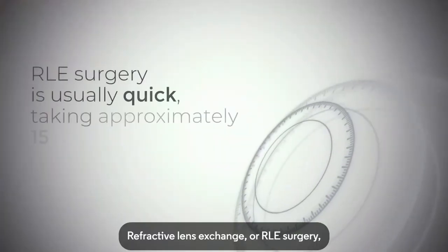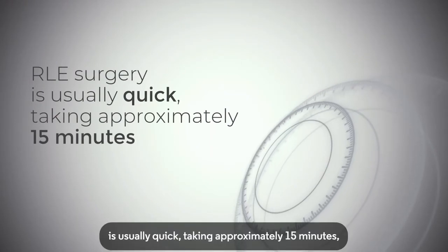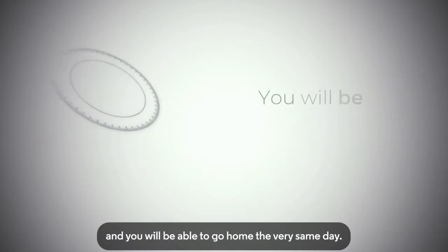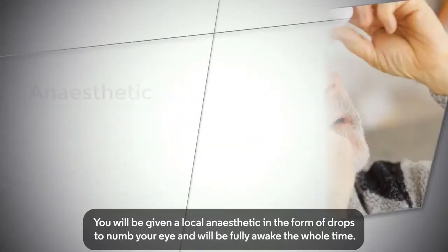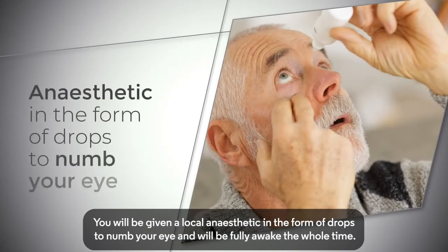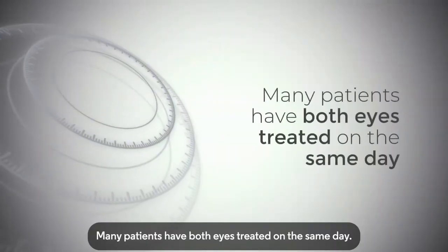Refractive Lens Exchange, or RLE, surgery is usually quick, taking approximately 15 minutes, and you will be able to go home the very same day. You will be given a local anaesthetic in the form of drops to numb your eye and will be fully awake the whole time. Many patients have both eyes treated on the same day.